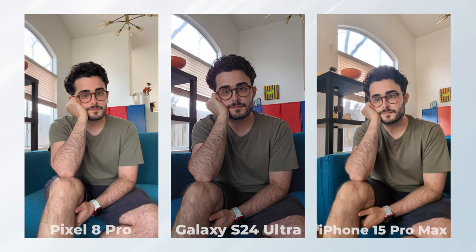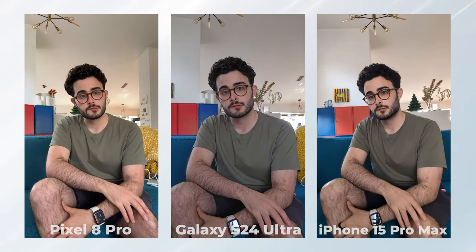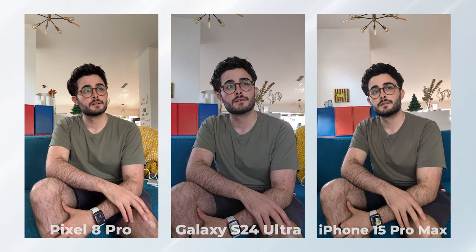Still, it's not as consistent as the iPhone or the Pixel. You might think this is due to the position of the front camera, but if I change it, well, you can see this is the result I get.